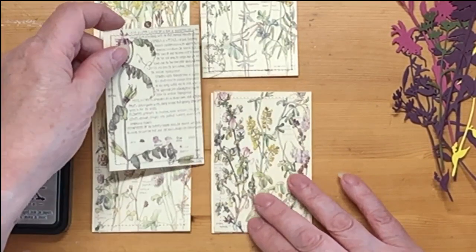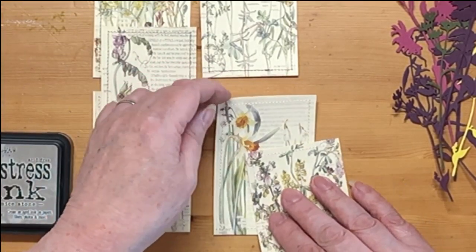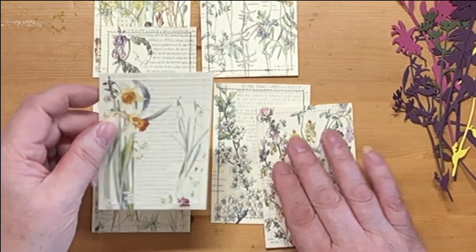I don't want it grungy — I don't want any sort of dark browns or anything like that. So I went through all my distress inks and this is the one I landed on: Pumice Stone. It's a nice grey and that fits in nicely because the text is grey. It has a general sort of grey overtone to it, so I printed those out and I've sewn around them.